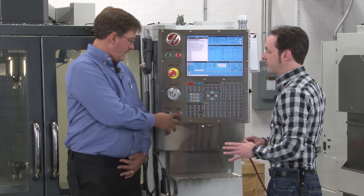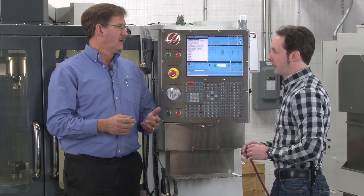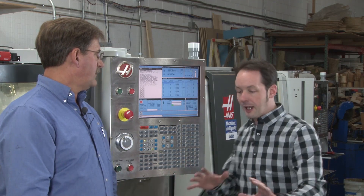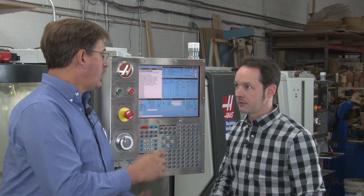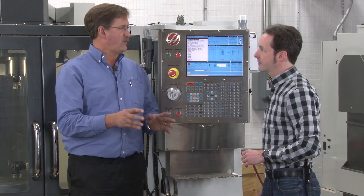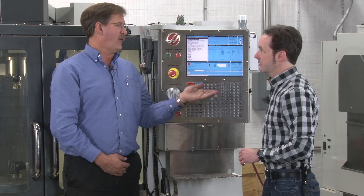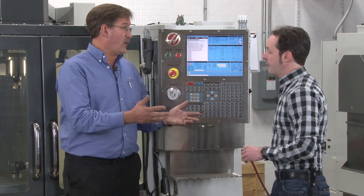Feed hold will stop the motion, but the spindle's still running and the coolant's still on — it's just waiting for you to hit cycle start. If you're in the middle of doing something and you scare yourself, you can hit feed hold. For a setup or running something for the first time, slow down your rapids, slow down your feed rates and watch it. Check it on the screen — does it look right? Are your touch-offs and tool offsets set? If you have all that set, you should be good, but still use caution on the first run.